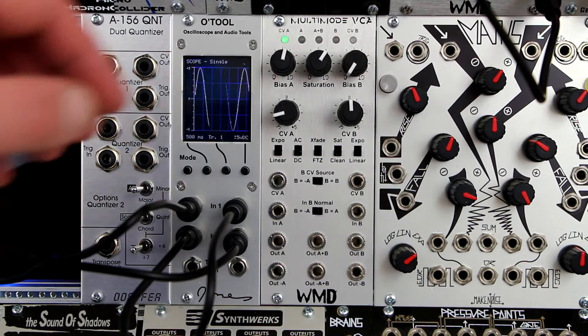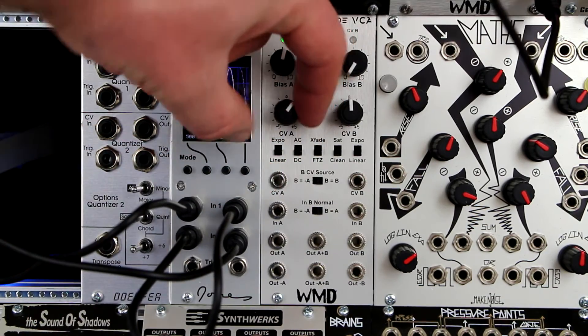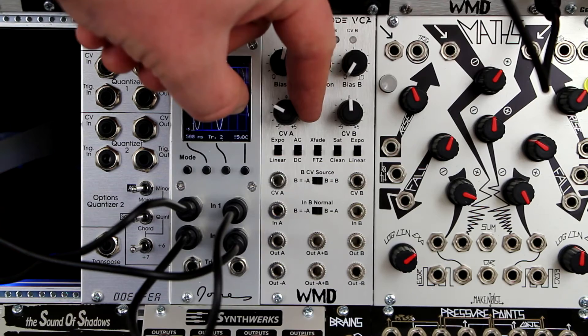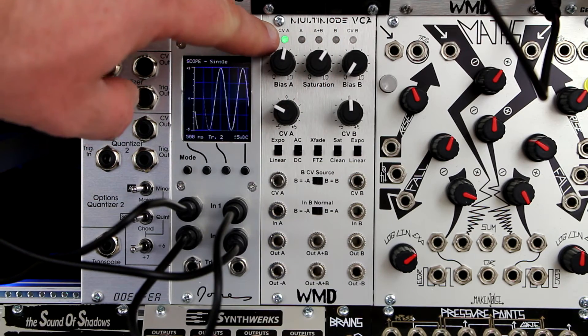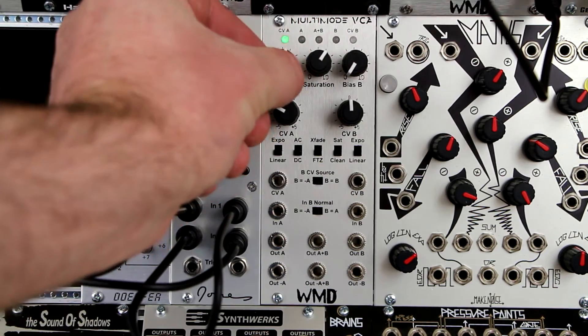First, let's look at channel A. Signal input, signal output, and inverted output. CV input. Bipolar attenuator — CV will have no effect when the knob is at 12 o'clock. Clockwise rotation gives normal response to CV; counterclockwise will give inverted response. This green LED shows the strength of the CV signal, and this bias knob controls the static gain of the VCA.